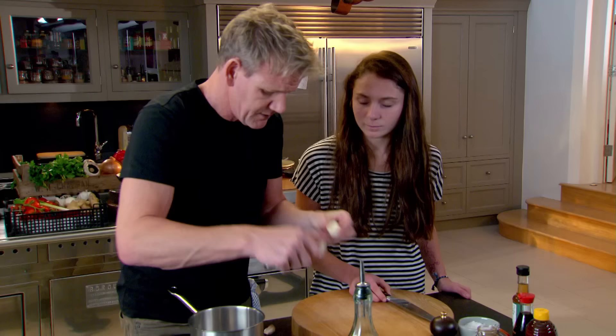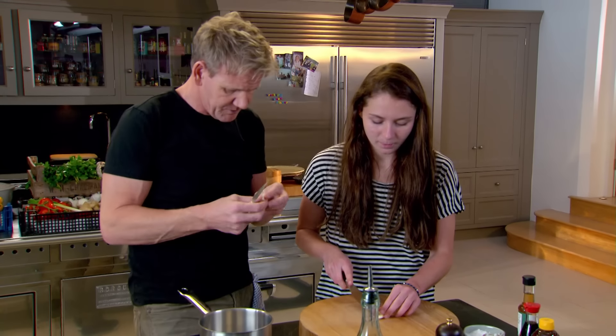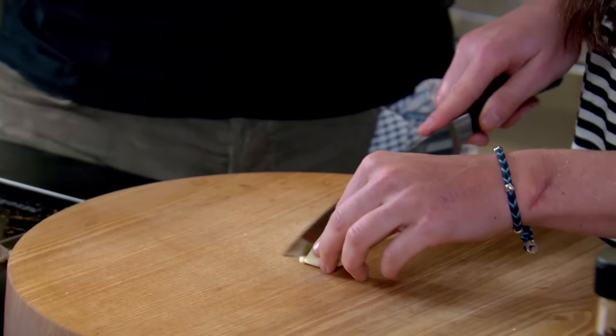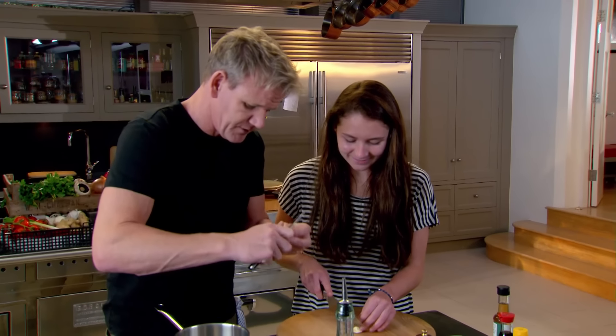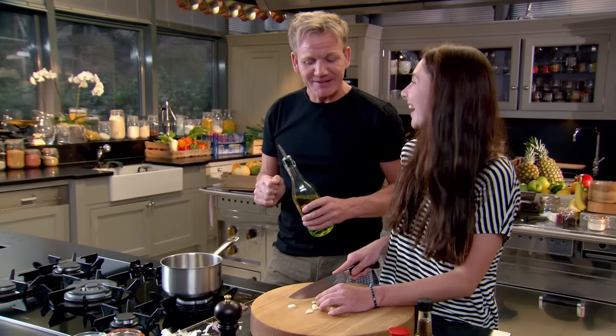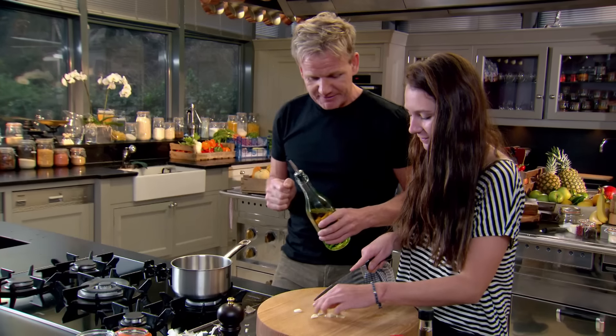First off, the garlic. There's one. Good girl. Watch your fingers, please. Always do. You're fast. Watch your fingers. Slow down, please. I'm 14. Right, that's enough. Little teaspoon of olive oil. In a few years' time, they'll be teaching you how to drive as well as cook. How exciting is that, you and I in a car? Scary.